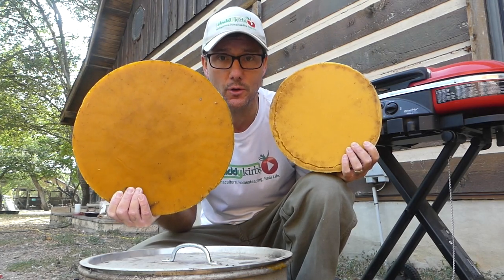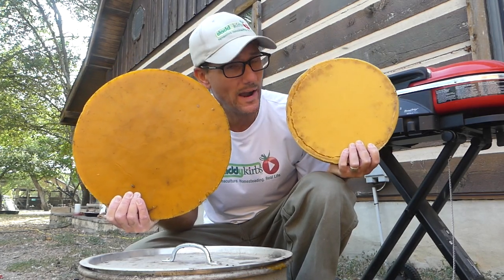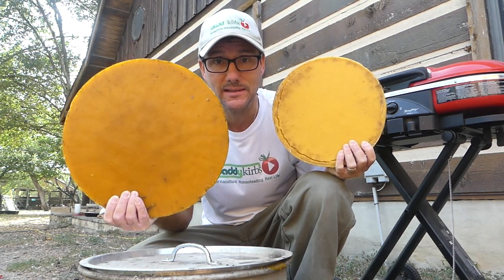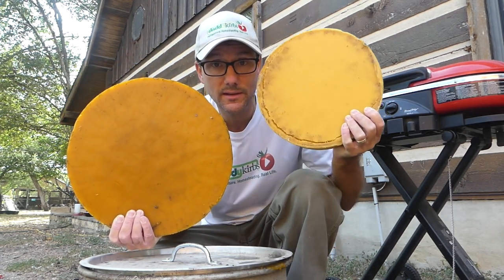This is beeswax that I rendered from my own old comb, and this is wax that was rendered by a friend and sent to me. I'll show you how I made this and how I used this.